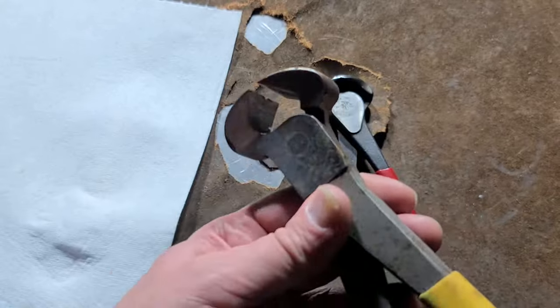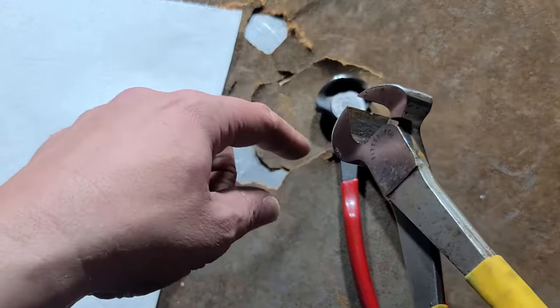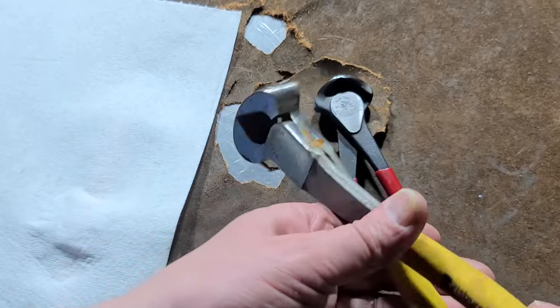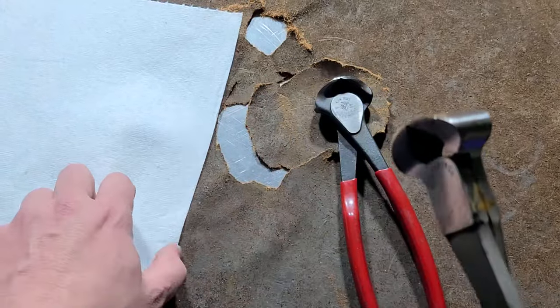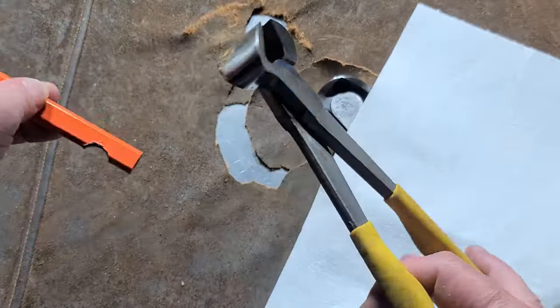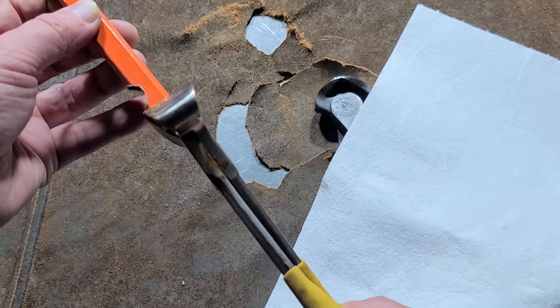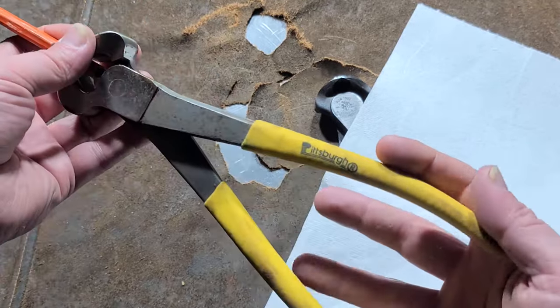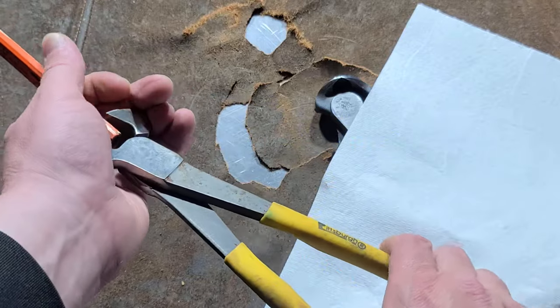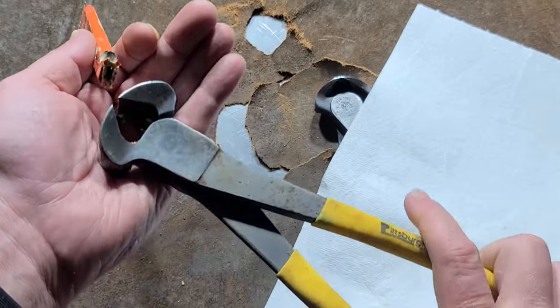They're useful for situations like tying something together with wire — you can grab the loop, wrap it around, twist with this, and then squeeze to cut off any excess. The other advantage is if you're cutting a lot of wire or that type of stuff, you have so much leverage, particularly with 10 inch ones. I mean, barely any pressure and I can just cut right through a carpenter's pencil.